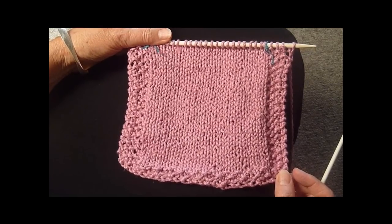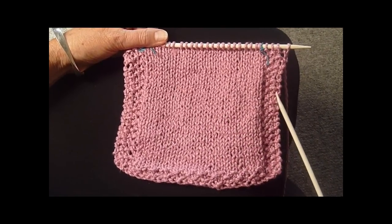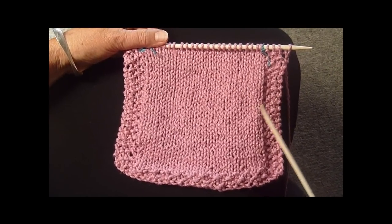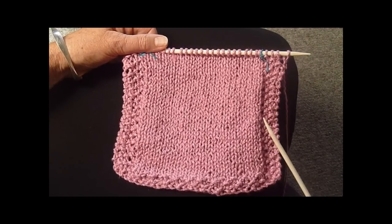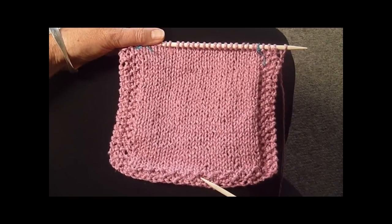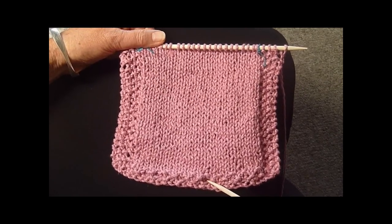This is a basic washcloth or dishcloth done in a stockinette stitch with a seed stitch edging. You should make it around 7½ to 8½ inches square, so cast on as many stitches as you need to do that and work four rows in the seed stitch. If you don't know how to do the seed stitch, you should watch my video on how to do that.